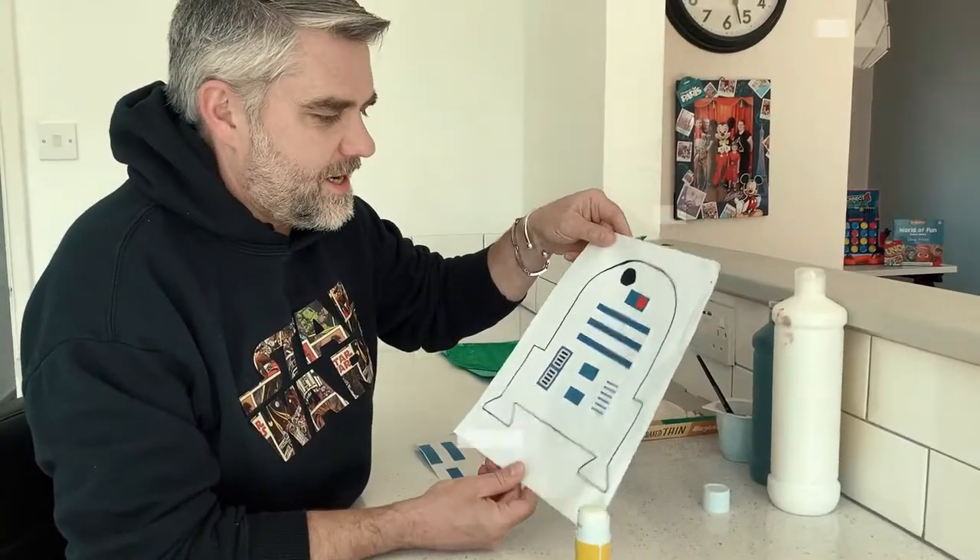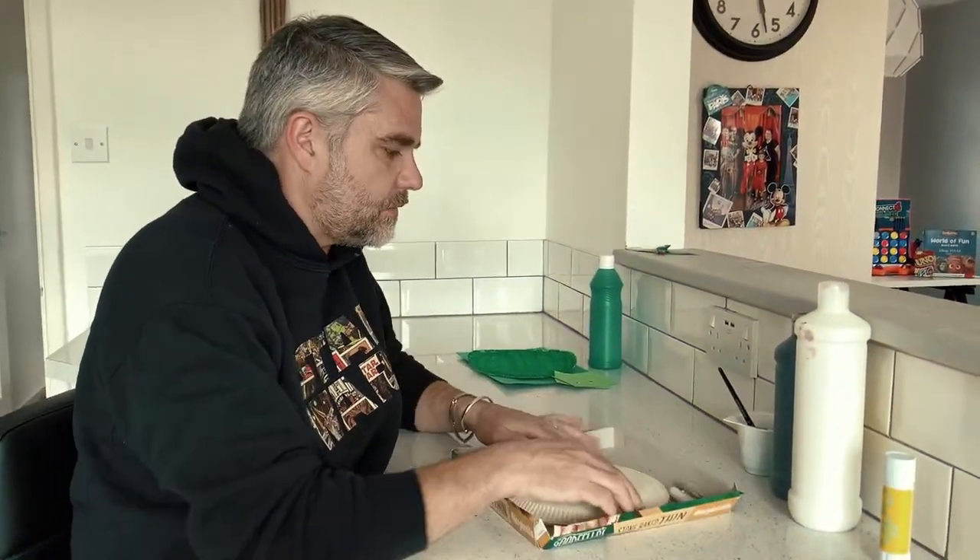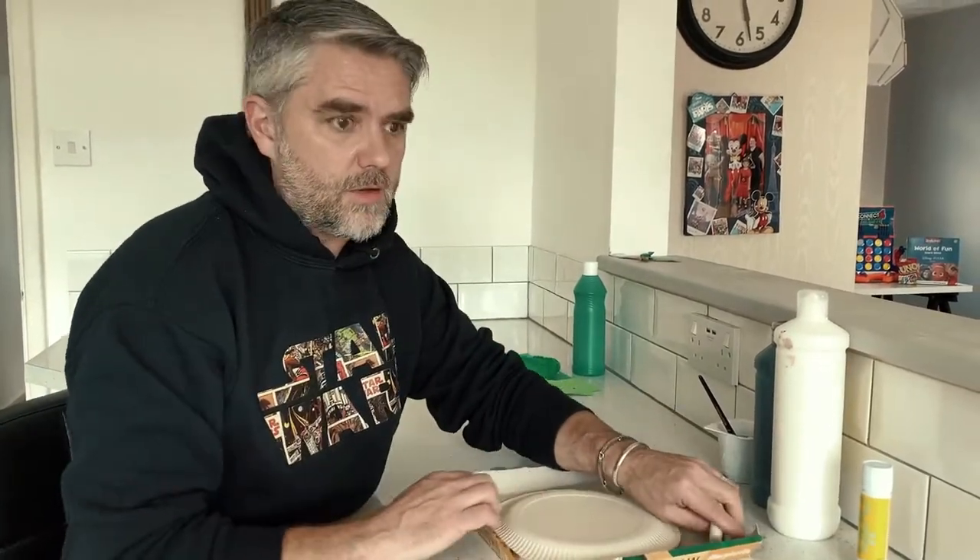And there's mine, all done! Now for the next Star Wars themed activity, we are going to meet the Death Star — well, we're going to make a bit of artwork around the Death Star.